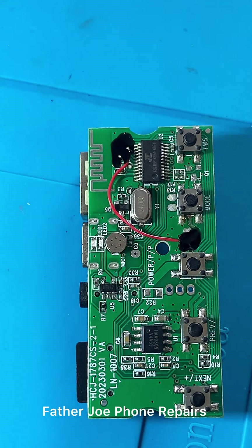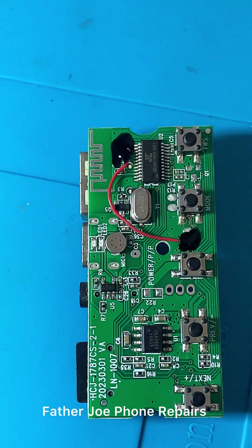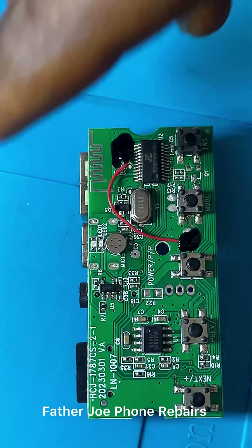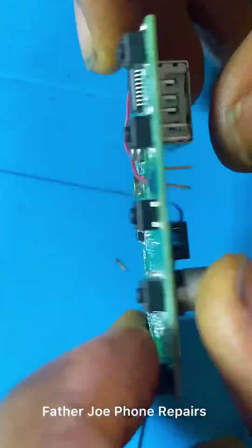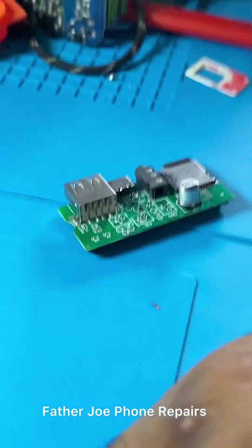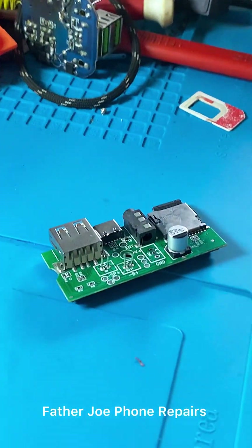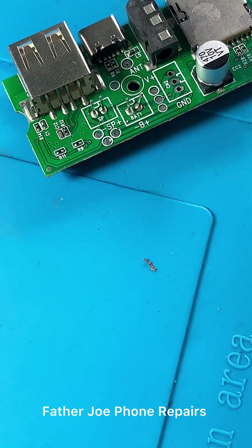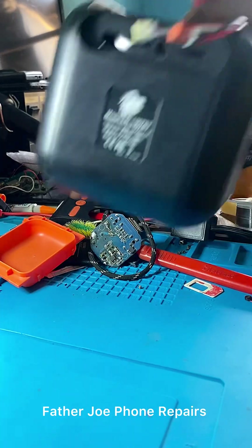My dear technician, check this out — I put some spring gum to hold it very well. Check this out, it's very clean. I'll keep it for a while to dry, and then we have a clean job. Guys, this is clean job. So now let me fix it — no time to waste. Let me hand it over to the owner.